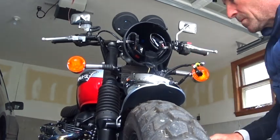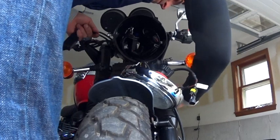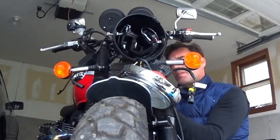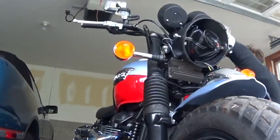As far as plugging everything in that comes with your Bi-Xenon kit, that is so simple you won't believe it. You can basically only plug it in one way — each thing makes complete sense, it's very simple. And I'll show you later where I hid my stuff behind the lighting housing.